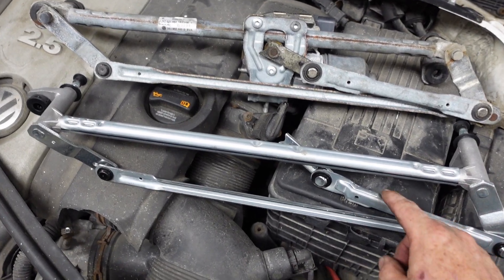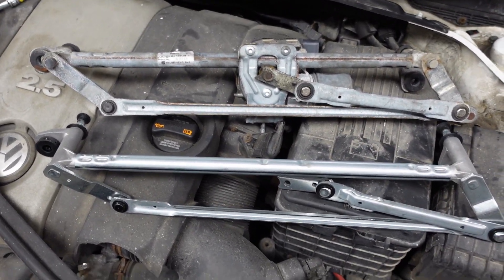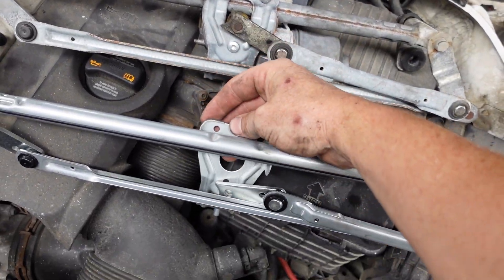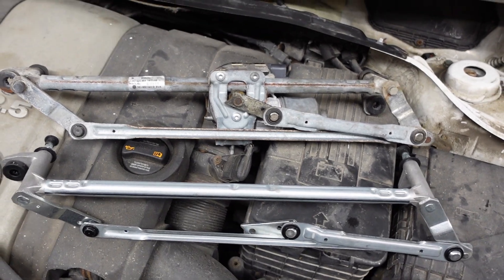And here's my new linkage - I bought it on Rock Auto, great place to get parts. New linkage, here's my new plate with a little locating pin. Like I say, we're just going to do a quick swap on these and reinstall everything.